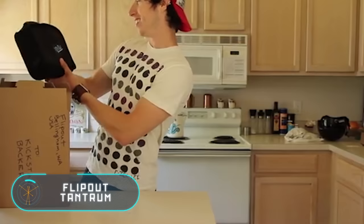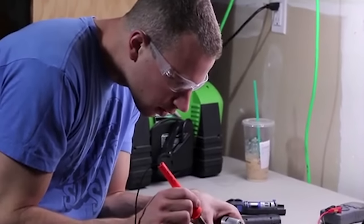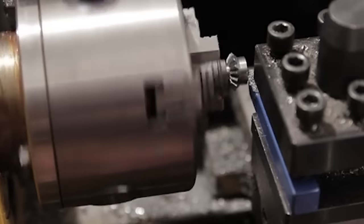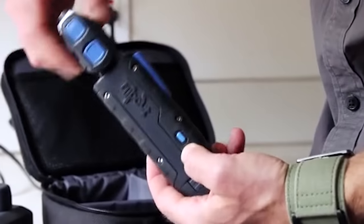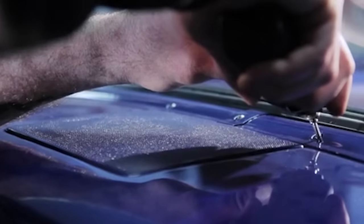The Flip Out Tantrum is a new compact wireless screwdriver with an adjustable tip that can be rotated in any direction. If you need to adjust it even more, the handle can also be rotated. The body has two buttons used to adjust the rotation angles at the tip or the handle. The set consists of a screwdriver, two lithium-ion batteries, a charger, an LED light accessory, and a carry bag.